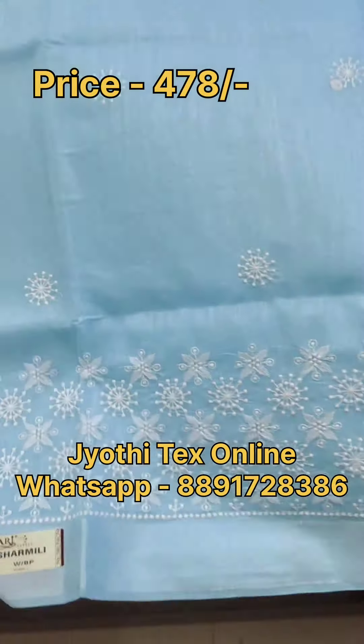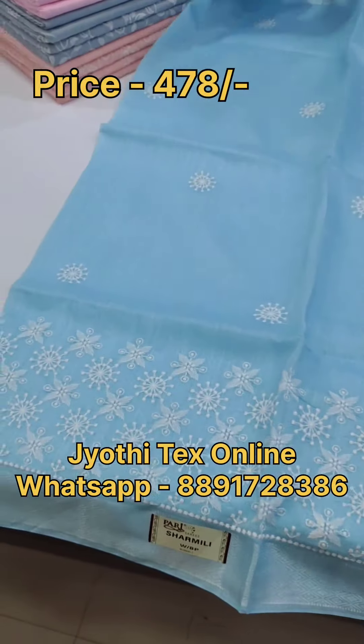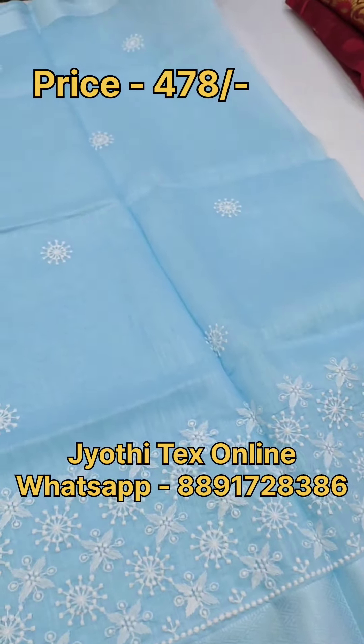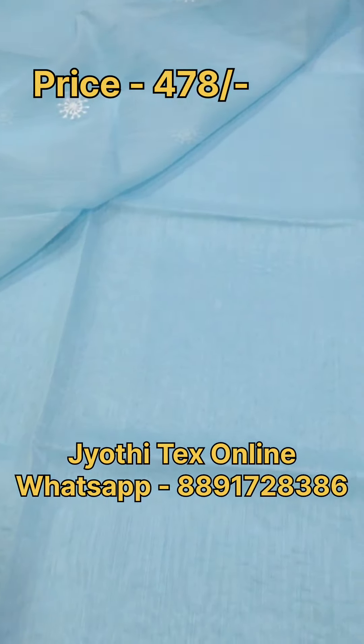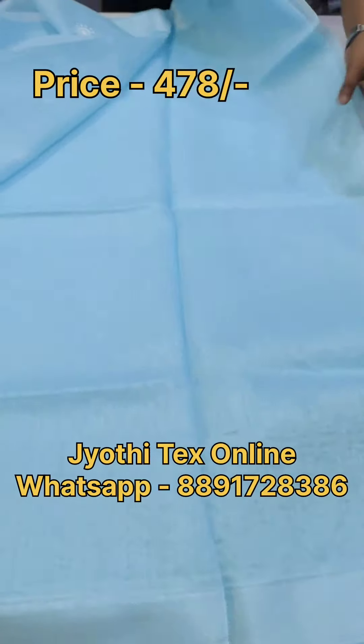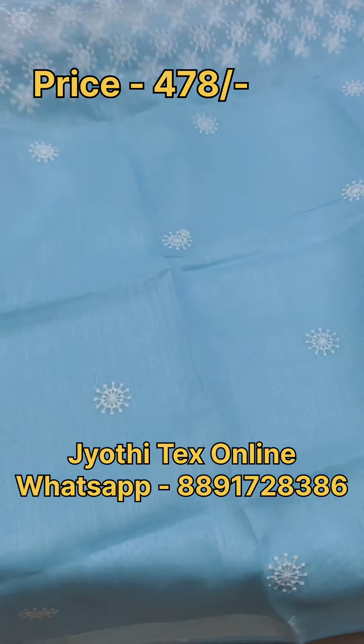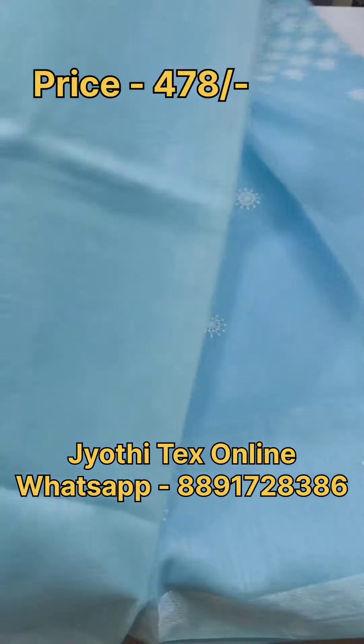We are showing four sheets. That is why we are using embroidery work. You can use embroidery work in 1.5 meters. You can see the borders — there are thread lines in the borders.